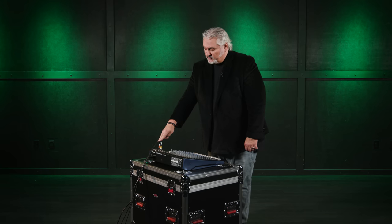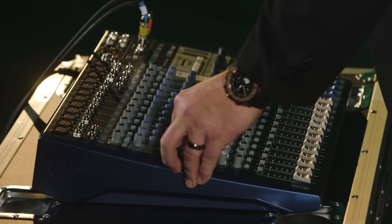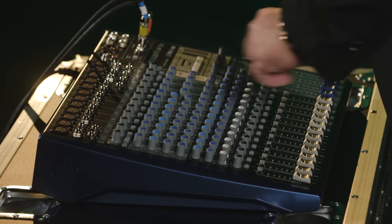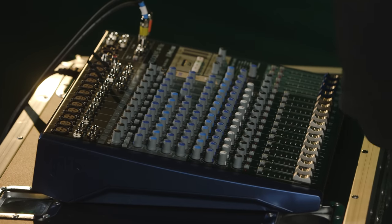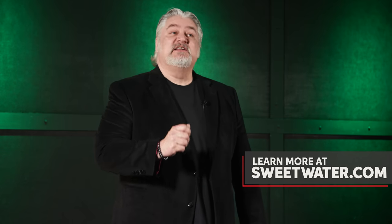Sometimes you'll insert an equalizer between the aux out and the input of your monitors or power amp to help control feedback, but that's more advanced — in most cases you'll be able to set your monitors to the proper level, create your mix, and be good to go. I hope you've enjoyed this look at how to set up, use, and get the most out of stage monitors. If you have questions about stage monitors, mixers, or anything to do with live sound, contact your Sweetwater sales engineer or visit Sweetwater.com. I'm Mitch Gallagher from Sweetwater — thanks for watching, be sure to like, comment, and subscribe.